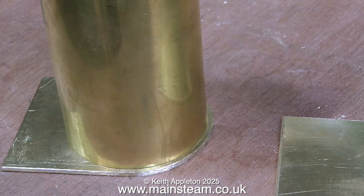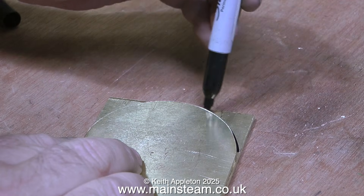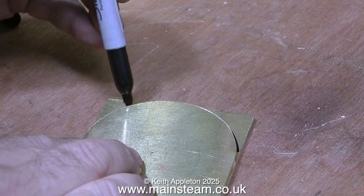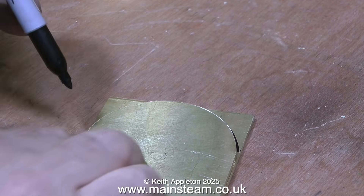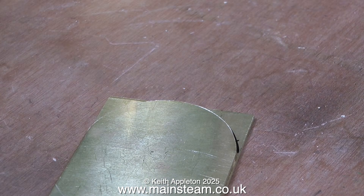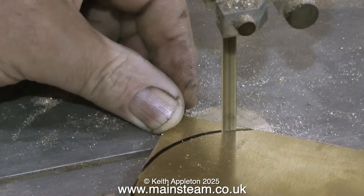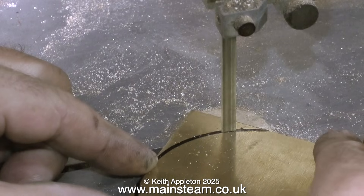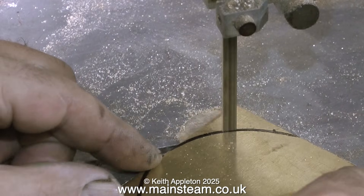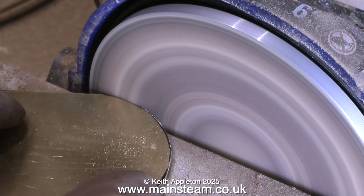With the piece of brass tube held firmly against one of the side plates, I draw around it with a felt tip pen. After cutting it out on the bandsaw, to make sure both parts are the same, I put part A on top of part B and draw around it. I could hold the tube on the second part, but then it might not be in the right position, so it's logical to do it this way. Then it's back to the bandsaw with its very blunt blade to cut out the second part.